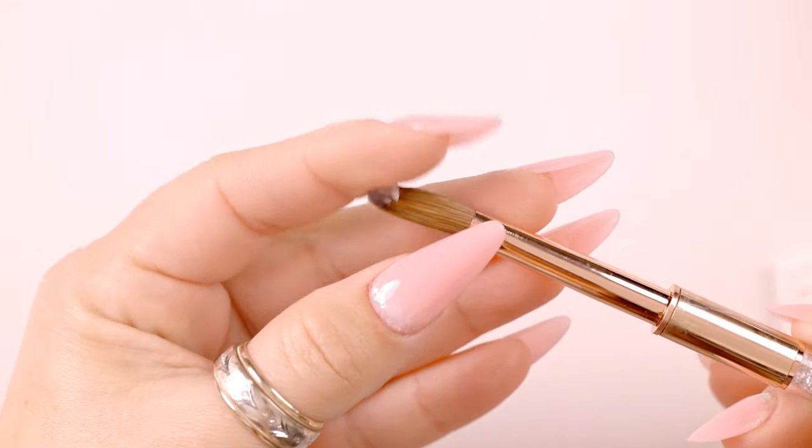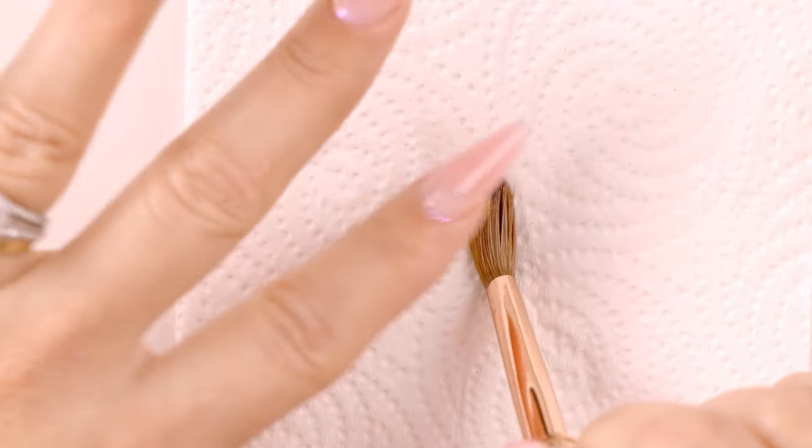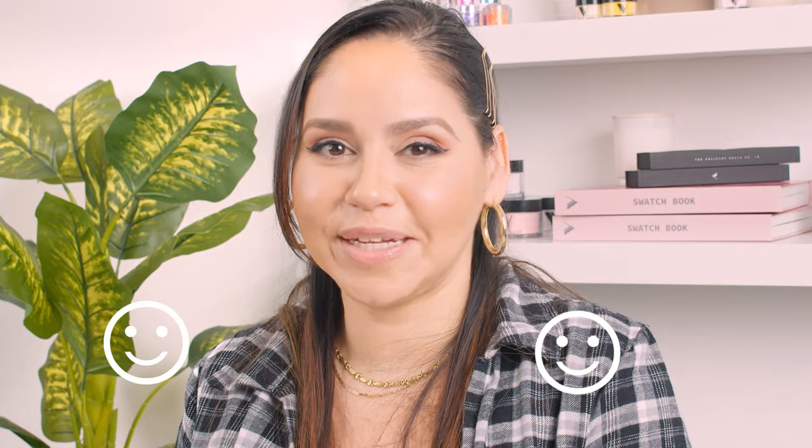Here I finished using my brush, but there's some acrylic on it. It's not coming off, right? I still have some debris. Let's begin the cleaning process.